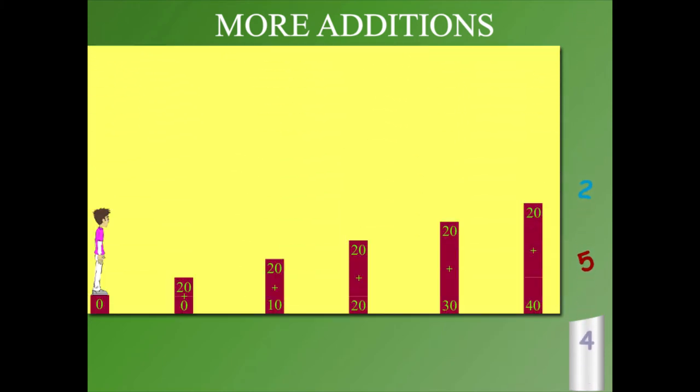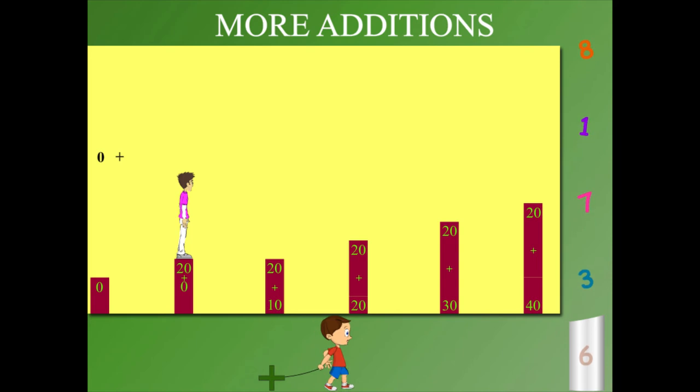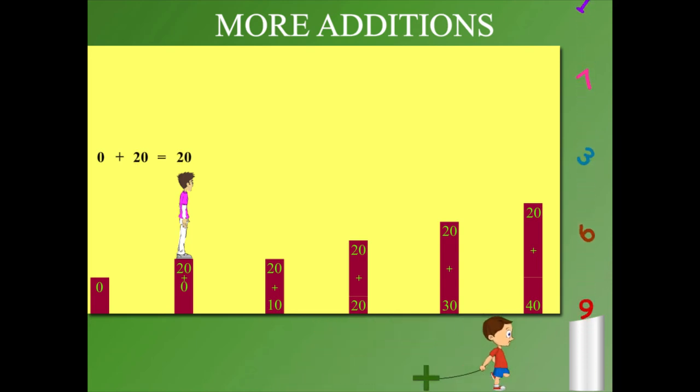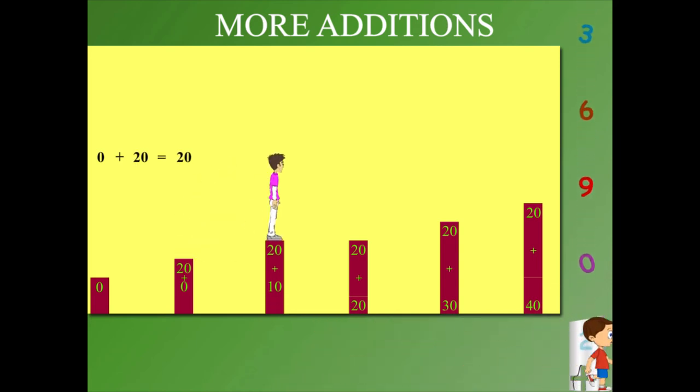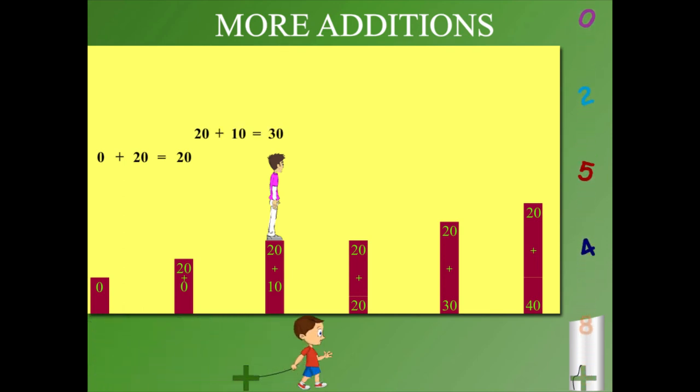Sammy is again on the 0 pillar. He takes the first hop to pillar 20 and 0 plus 20 is 20. He hops to the next pillar and 20 plus 10 is 30.